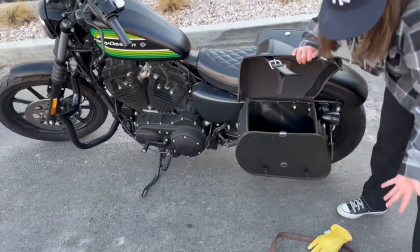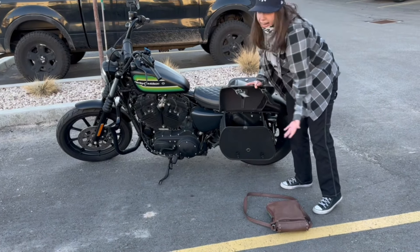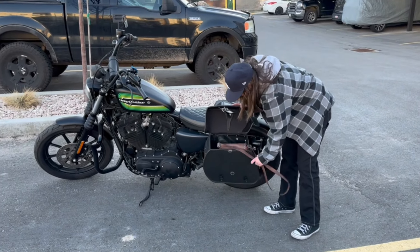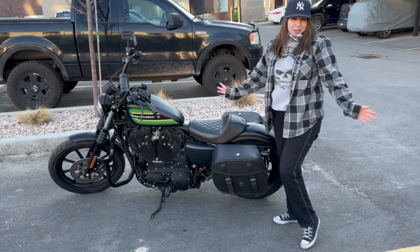Overall, they just look really nice. They were easy to install — you really have all the parts you need and some. It just makes things really convenient. I really like them. They're super tight and secure. It wasn't hard at all to install, probably about 30 minutes.